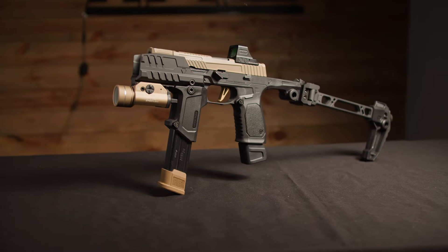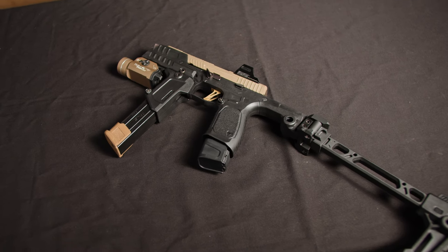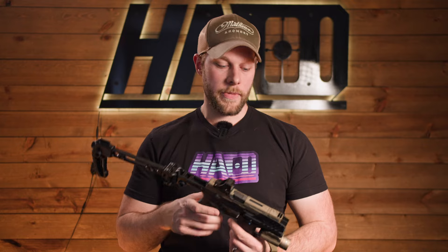Strike Industries Bravo — what is it, is it any good, and what does it cost? We're going to be going over all that today. Each like and comment helps the channel grow a lot, so we'd appreciate if you guys did that.